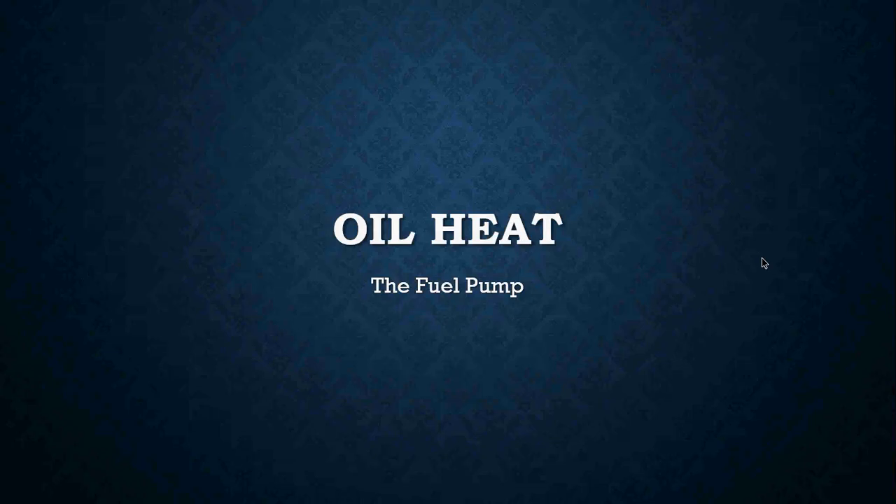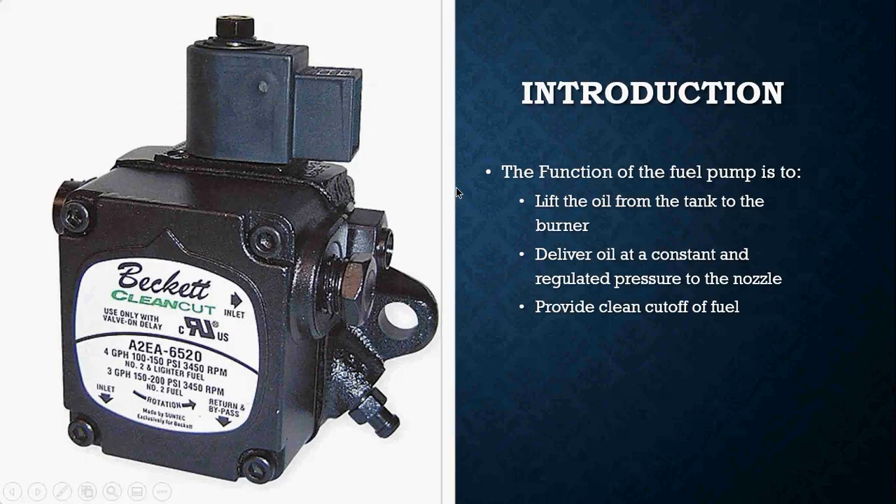For this lesson today we are going to be getting into the fuel pump on an oil burner. The function of the fuel pump really has to do three things correctly in order for us to have a clean burn of the oil. The fuel pump has to be responsible to lift the oil from the oil tank and deliver it to the burner.